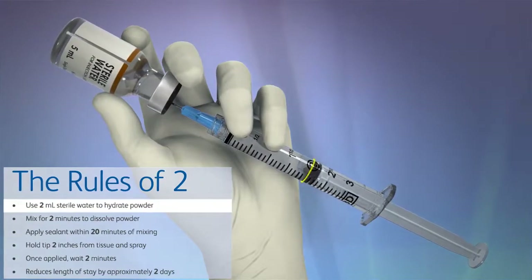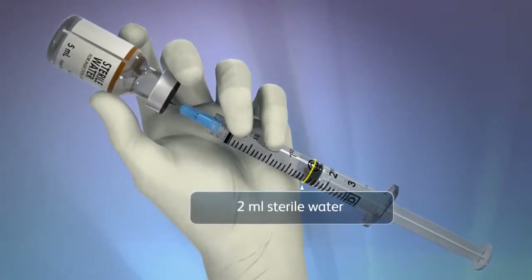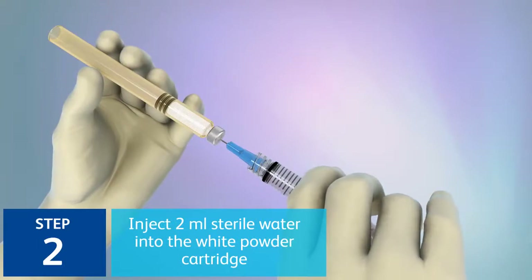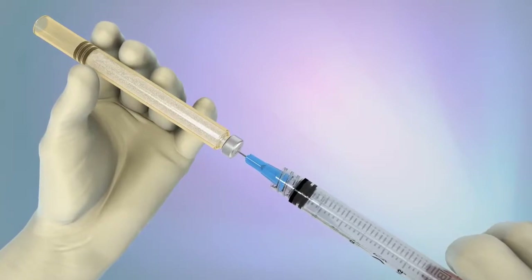The syringe provided is clearly marked at the 2 milliliters level to indicate the appropriate volume of sterile water to be used. Step 2: Inject the 2 milliliters of sterile water into the cartridge containing the white powdered PEG.